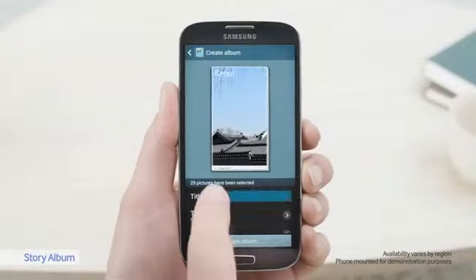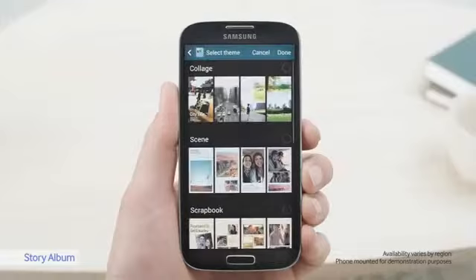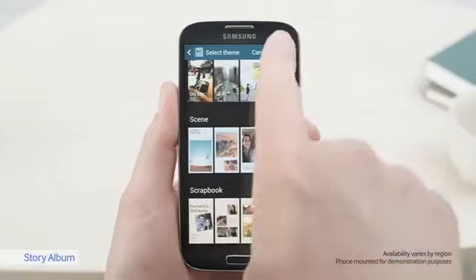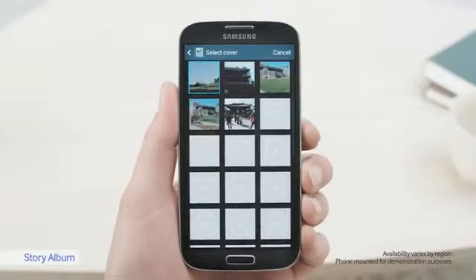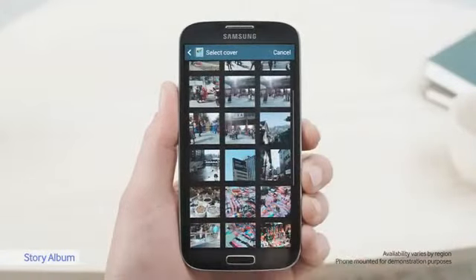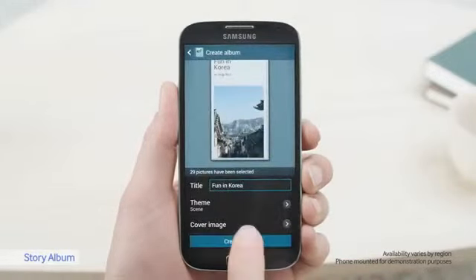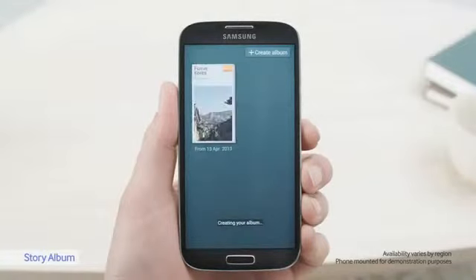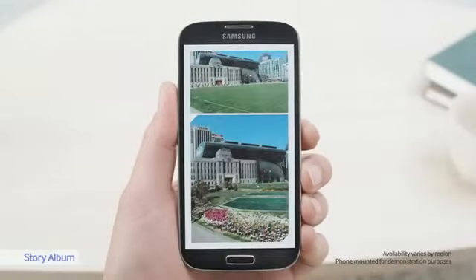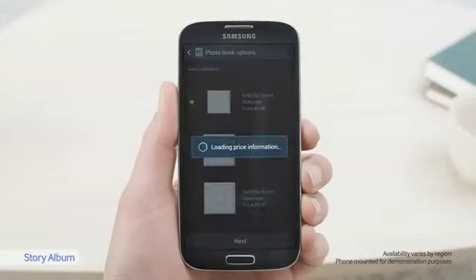I'll call the album 'Fun in Korea.' There's many themes to choose from, but I like Scene. So now I can see all the pictures that I've taken in Seoul. I really like this one, so I'll put that on the cover. This is what the album will look like. To order the album, I click on Order Photo Book and fill in my details.